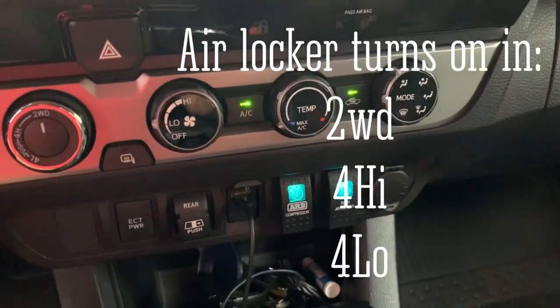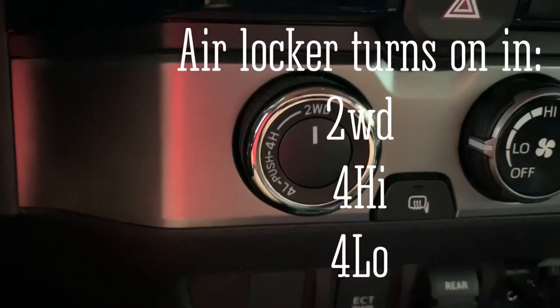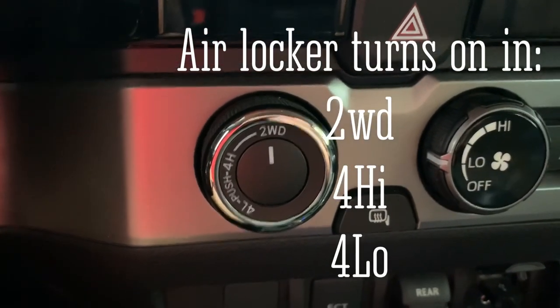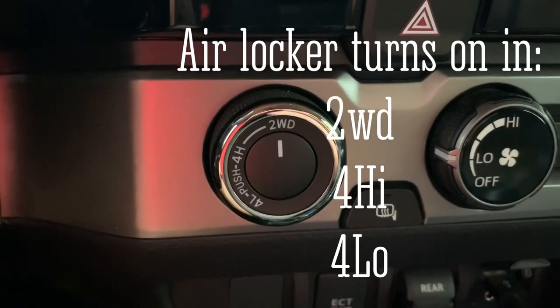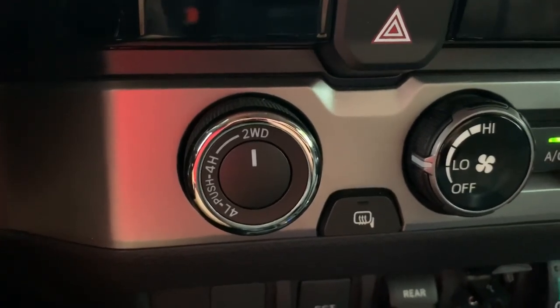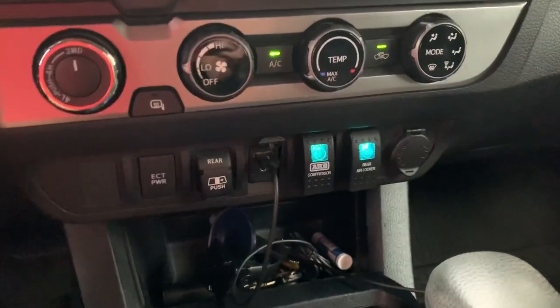The good thing about this is on the TRD Off-Roads, you have to be in four low. As you notice, we're just in two-wheel drive, so this locker can be turned on at any time — two-wheel drive, four high, four low, turned off at any time. You can be in four low, turn it off, four high, turn it off, two-wheel drive, turn it off and on. That's one cool thing about having a rear air locker from ARB.